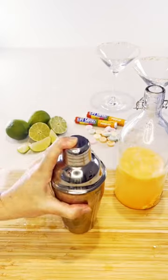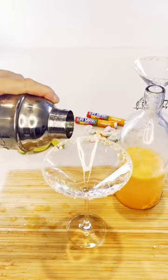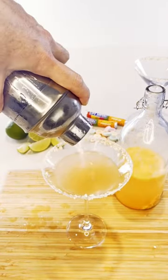You can store your leftover fruit tingles vodka in a cool place for up to 12 months. Now, who's giving this one a go?